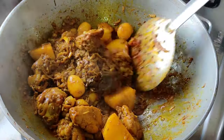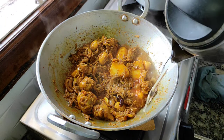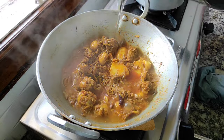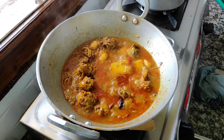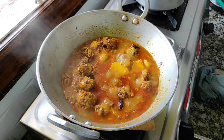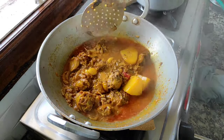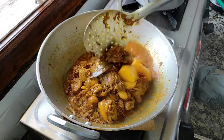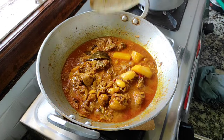We will mix the eggs in a little bit, and mix the eggs together.